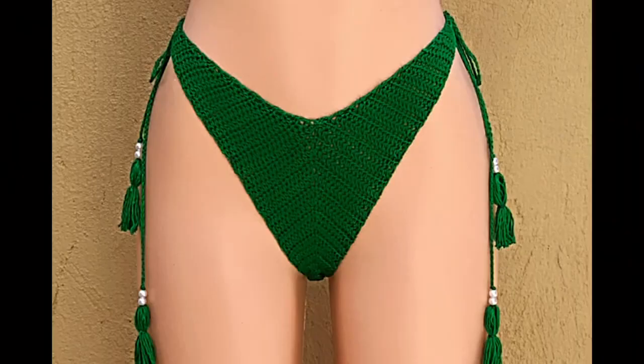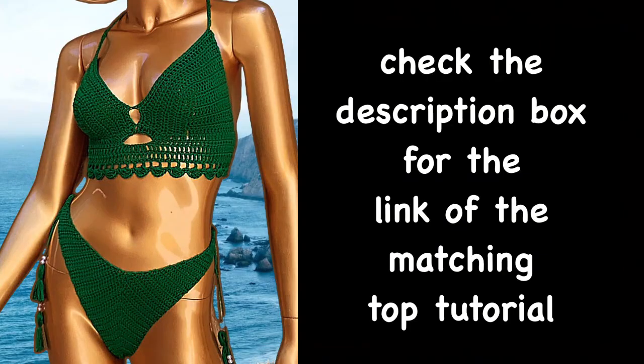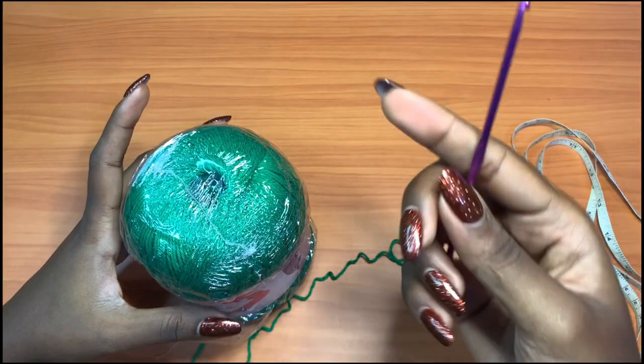It's of the thong style at the back, but I really liked the front high rise style. This video will be demonstrating for a size medium, and for all the other sizes you can check out the link in the description box so that you can go to my Etsy shop and purchase the pattern there.